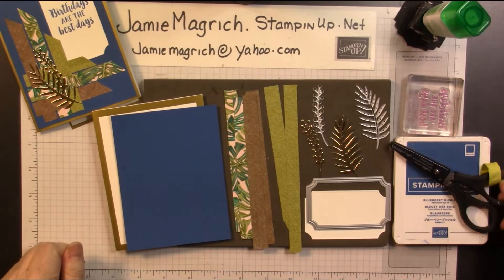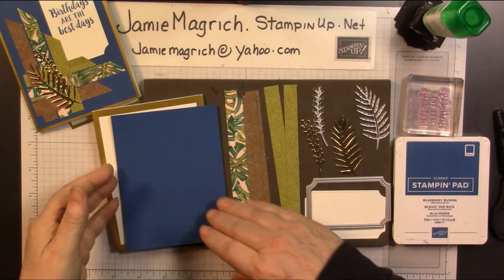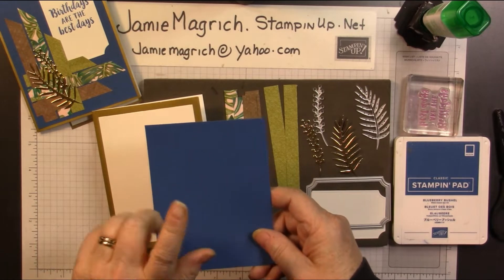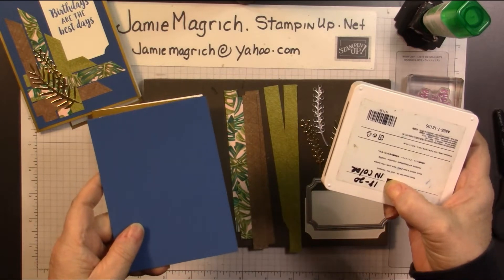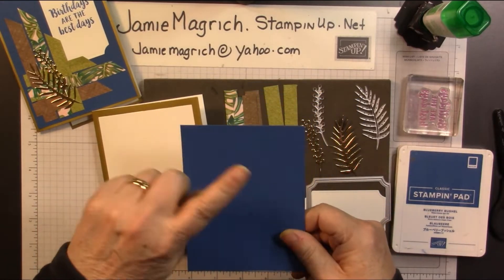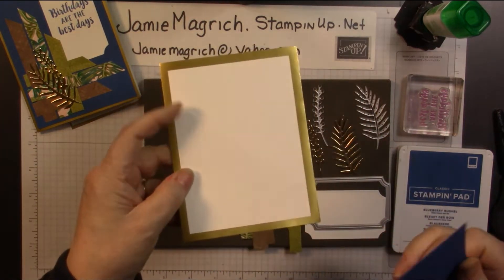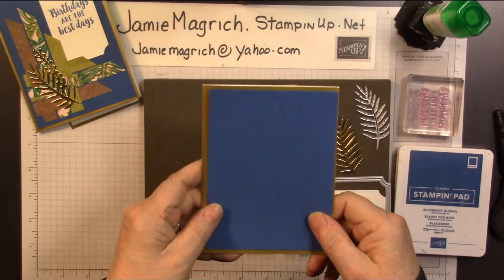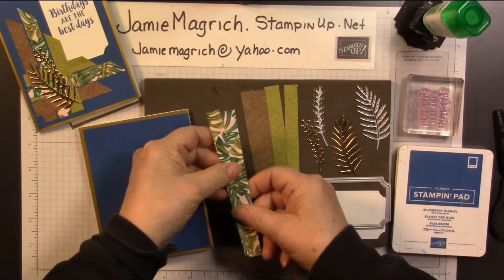So what you're going to need: you're going to need a pair of scissors. I'm using blueberry bushel ink and blueberry bushel cardstock. It is one of the 2018-2020 in-colors that are retiring this year. This is five and a quarter by four. I'm also using the gold foil edge note cards and envelopes — these are also retiring. Then I have some strips.